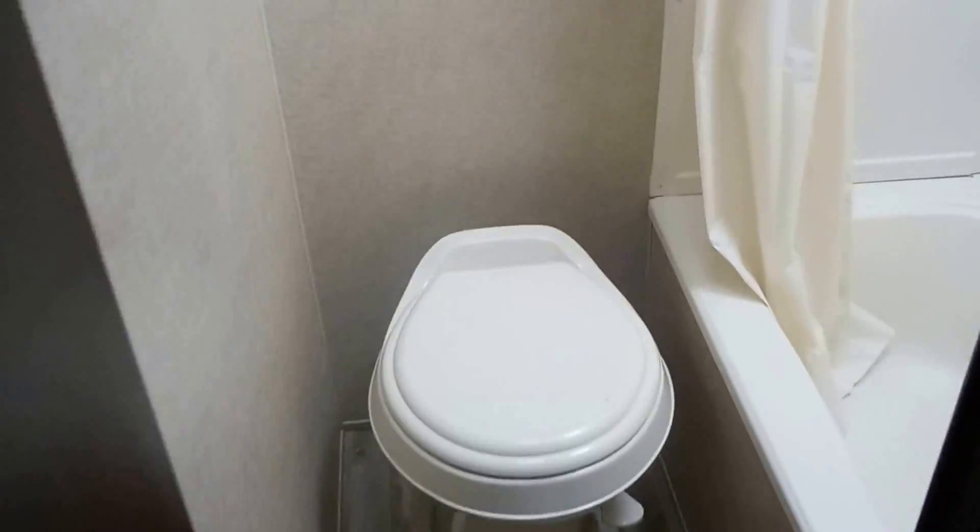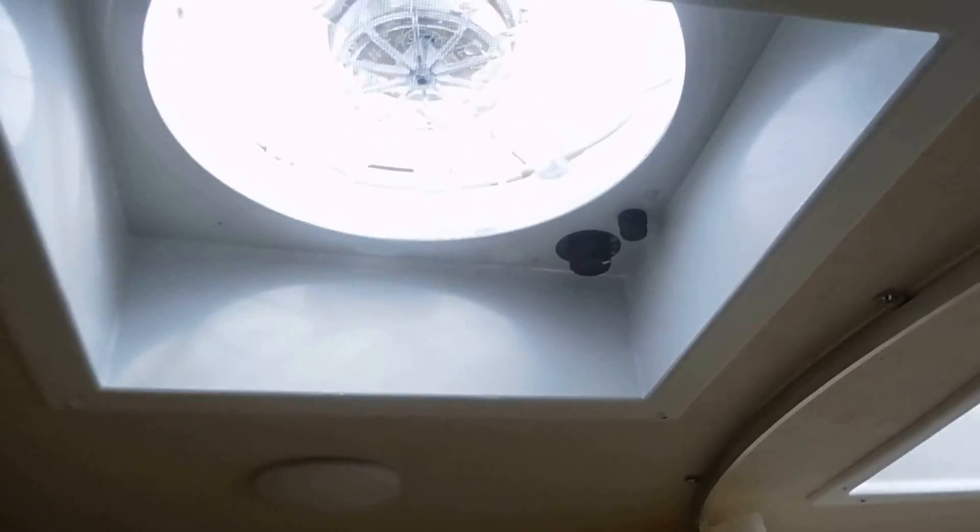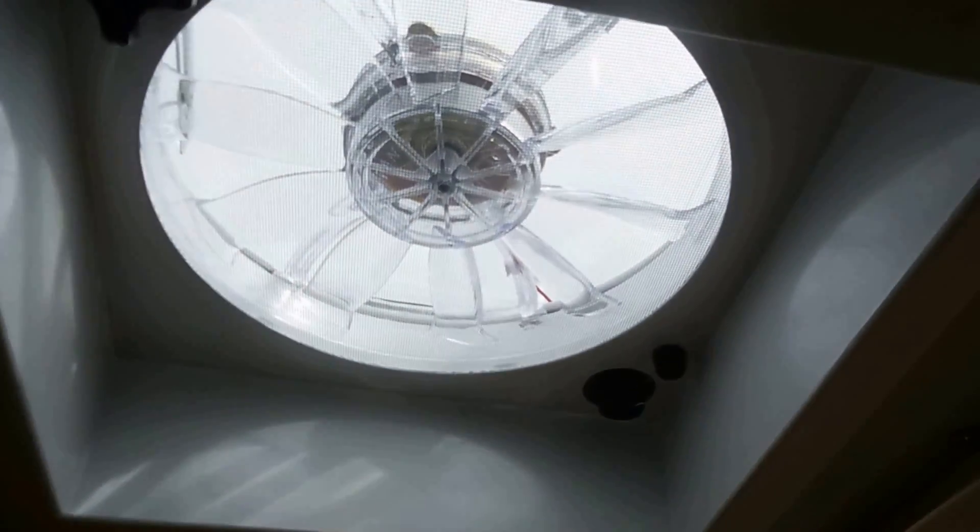To the bathroom. Fantastic fan optioned in. Little mini cab up here.